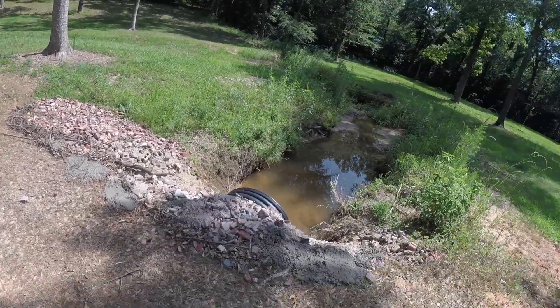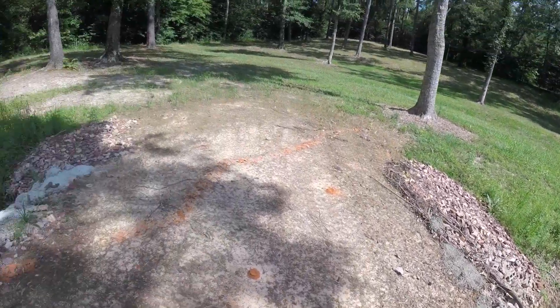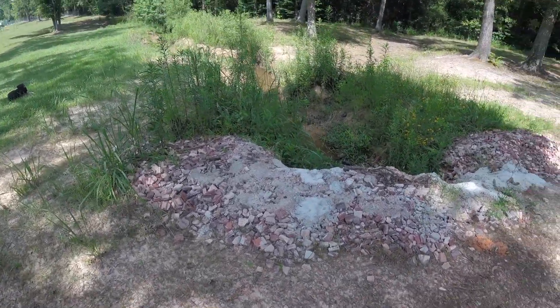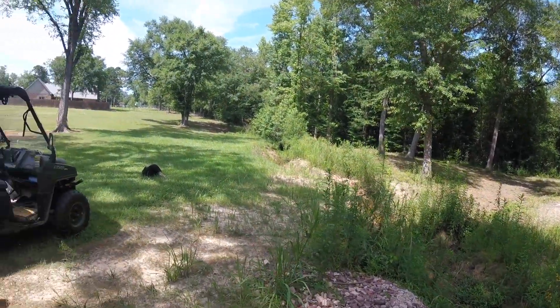The rocks worked out well. Probably should have got a concrete truck in here and covered all that — probably would have been a whole lot cheaper than all the bags of concrete I bought. That's how it seems to be holding. Like I said, we'll get an excavator and get this all taken care of.